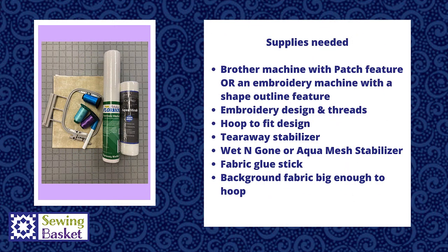The supplies you need for this project are an embroidery machine with either a patch function or the ability to do outline shapes in a running stitch and a satin stitch. You'll need embroidery thread to match your design, tearaway stabilizer, and either Floriani Wet and Gone wash-away stabilizer or OESD Aqua Mesh wash-away stabilizer, a fabric glue stick, and background fabric large enough to fill your hoop.